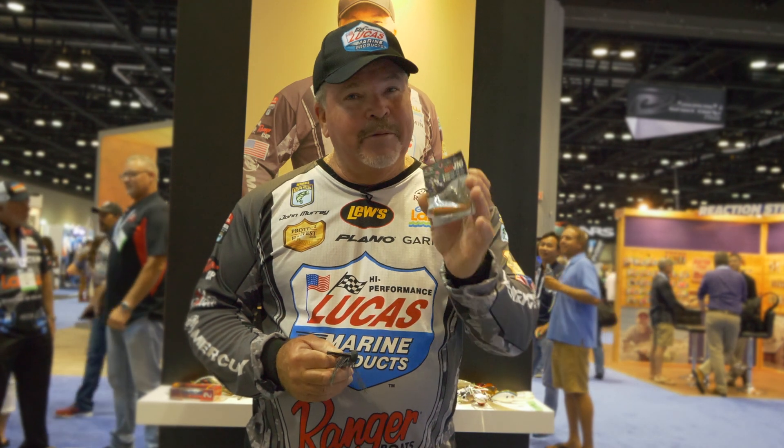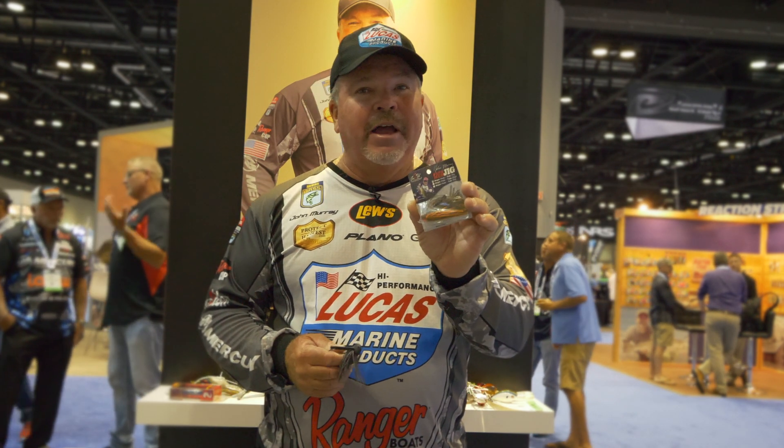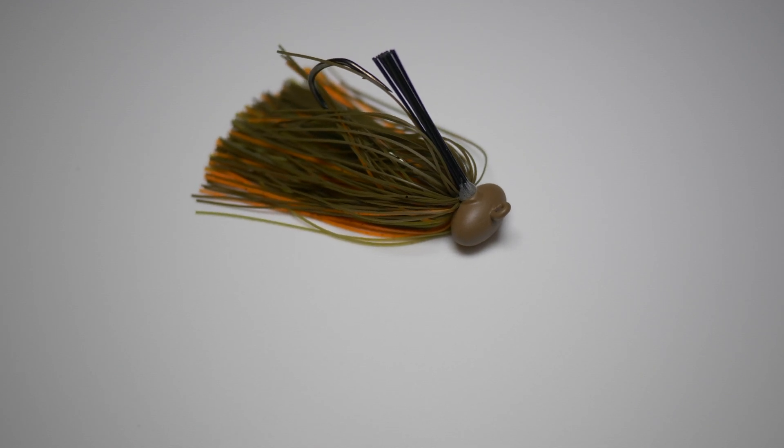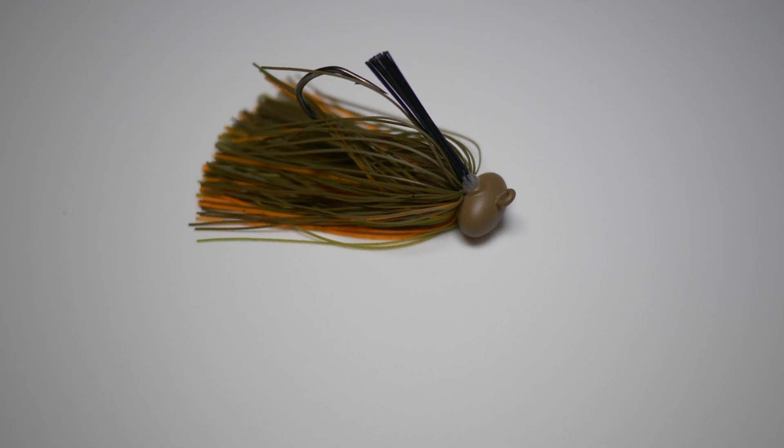Hey guys, John Murray here, River to Sea USA. I'm here to talk to you about my football head. This is the Papa Murr jig made by River to Sea. We've had it out for quite a few years and it's a jig that I designed.